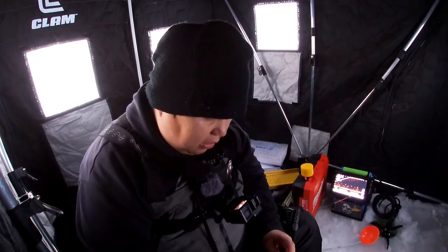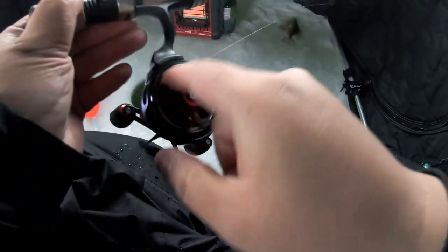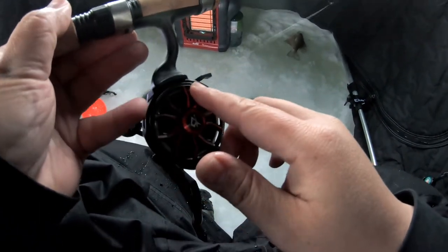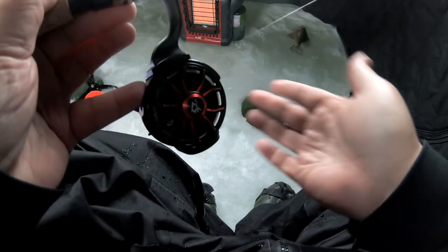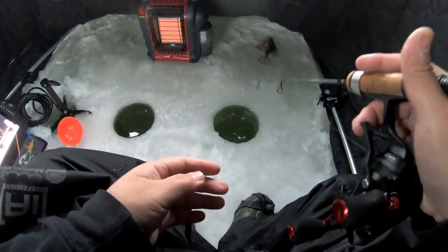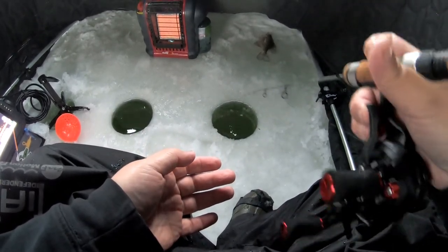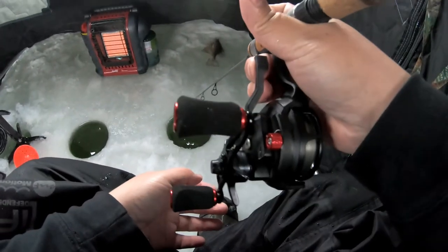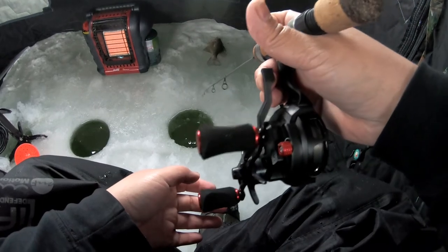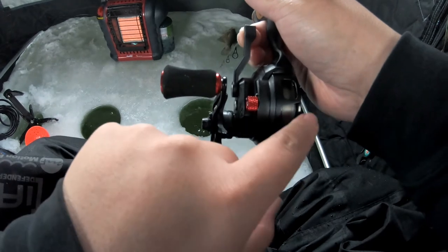Another cool feature of the ICX Carbon is when you push forward, it also free spools — so you can free spool either way. I'm not sure where you'd use that application, but it's there. I like using the trigger for free spool, but as you can see I'm holding it kind of awkward right now — I have to move my palm out a little just to keep a gap so my hand is not on the spool.